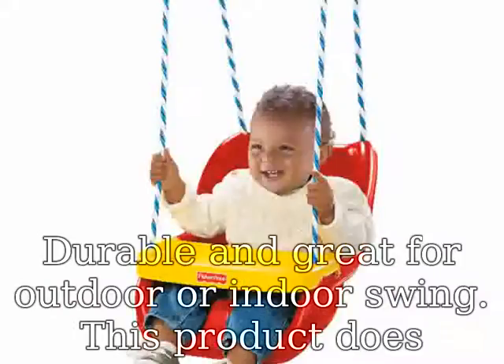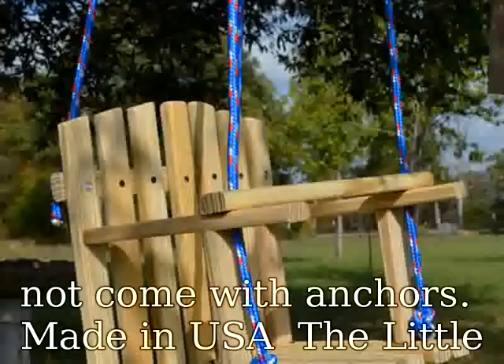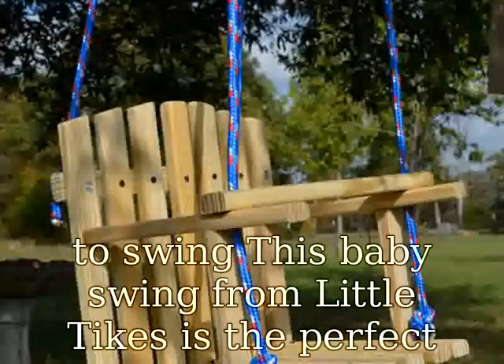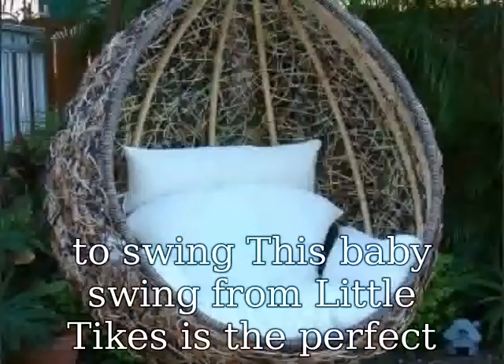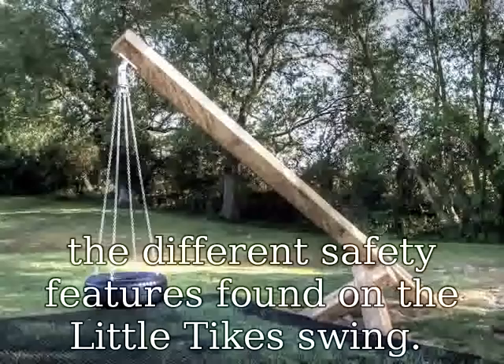Made in USA, the Little Tykes 2-in-1 Snug Secure Swing is for children who absolutely love to swing. This baby swing from Little Tykes is the perfect combination of safety and comfort. Caring parents will love all of the different safety features found on the Little Tykes Swing. A T-Bar and straps hold the child securely in place and can be removed as the child grows. It's a baby swing and a toddler swing in one.